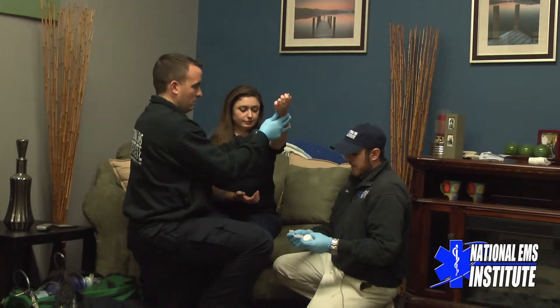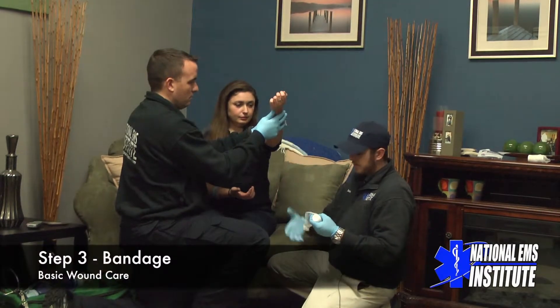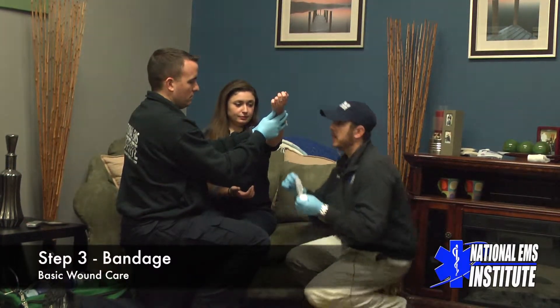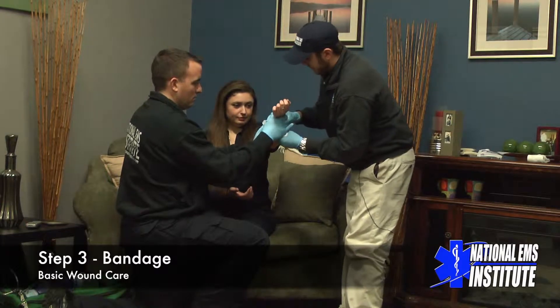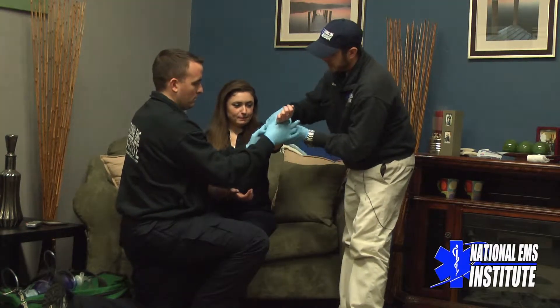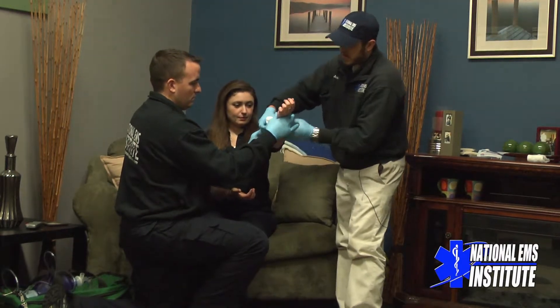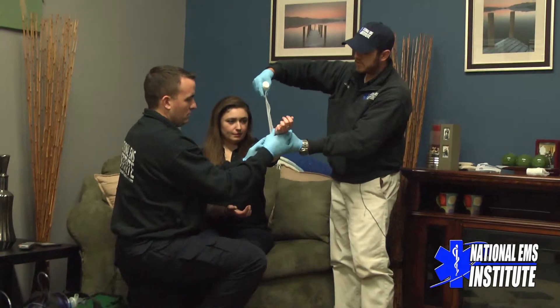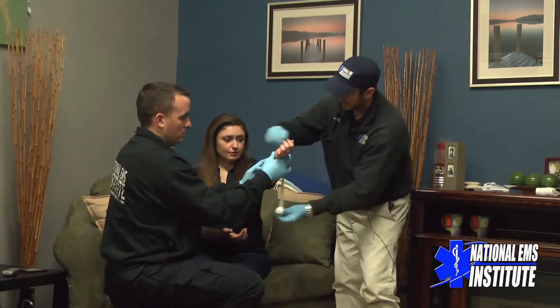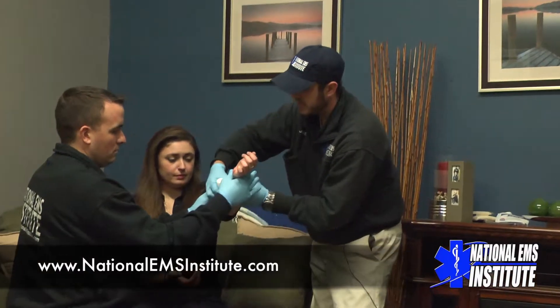The next step is going to be bandaging the wound into place. A bandage is going to hold my dressing and secure that to the patient — I can get roller gauze, once again, at any local pharmacy. I'm going to apply direct pressure and wrap this around, keeping it nice and tight. Every couple of twists in your roll of gauze, put a little twist in the gauze itself and continue to come around. That twist is going to help keep good direct pressure and keep the wound nice and tight.